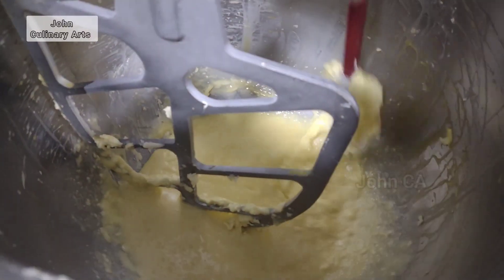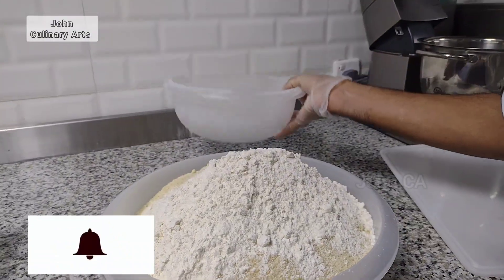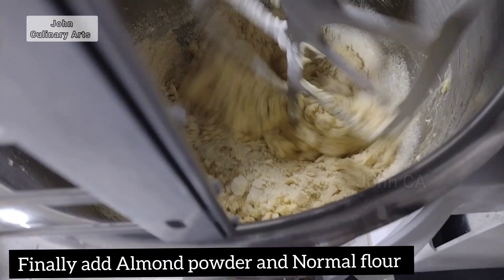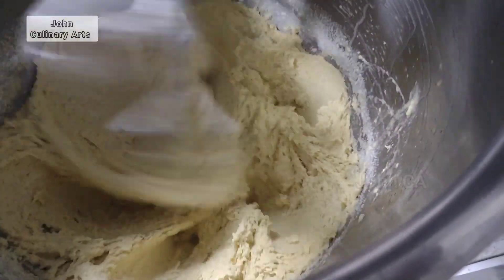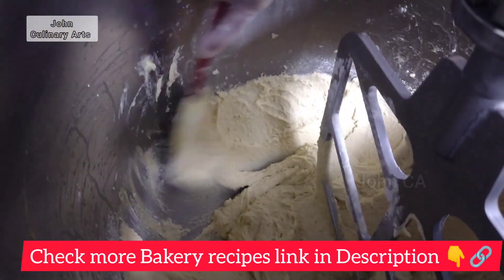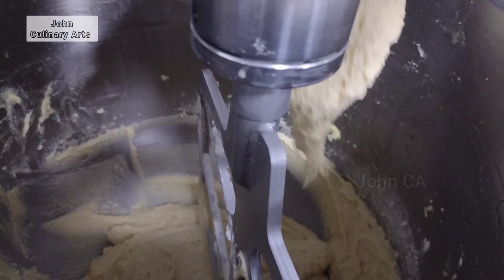Remove it, then add the almond flour. Add it to the batter and check it with a spatula. It should not be stuck — it is very well mixed.